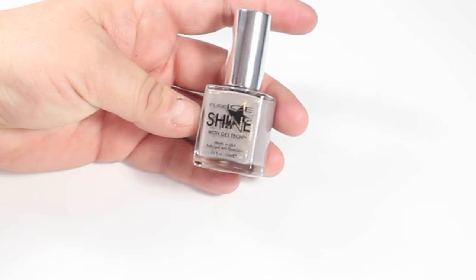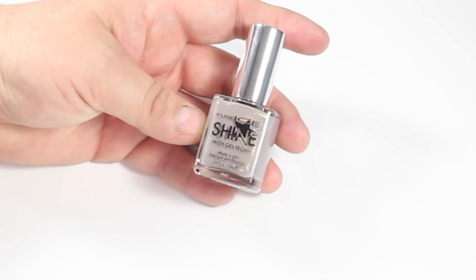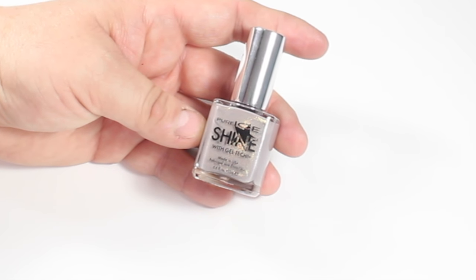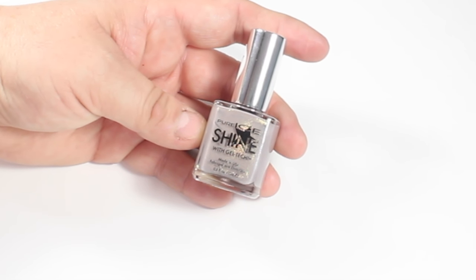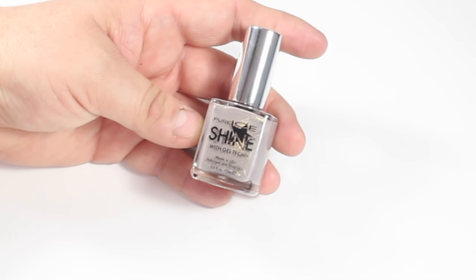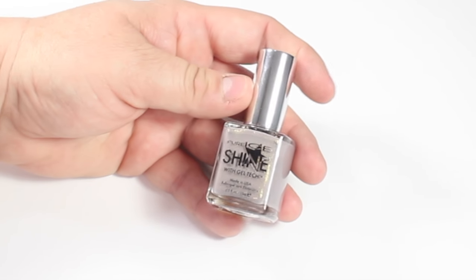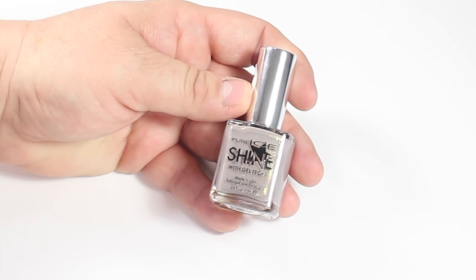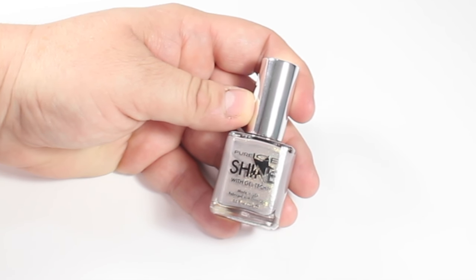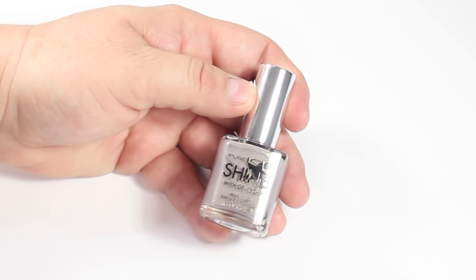The next item that I was super happy to find at Dollar Tree were the Pure Ice polishes, but these aren't just regular polishes — these are the same as gel polishes meaning they do not need a UV light. It's not a true gel but they are supposed to dry like a gel and wear like a gel. I was happy to find these because I love the Pure Ice brand in regular polishes. We did pick up several colors but they had a lot more — I believe there were about 10 colors. Definitely watch that video to see what all they had.